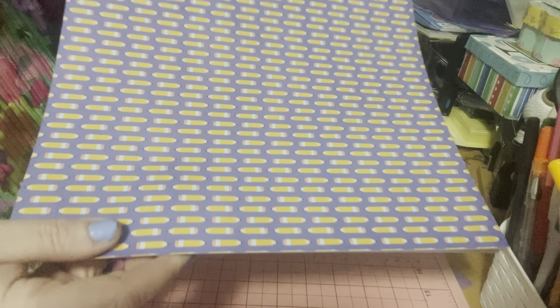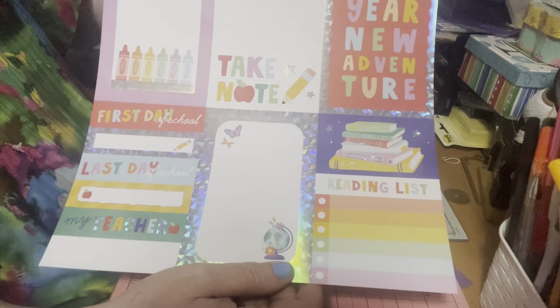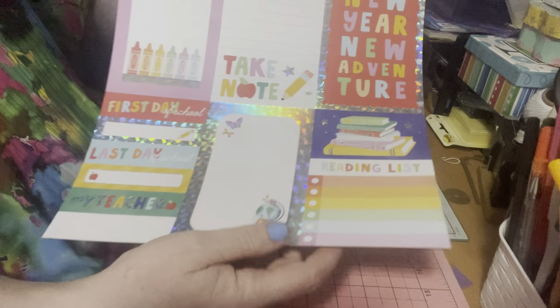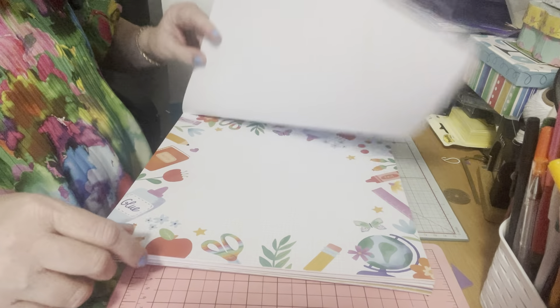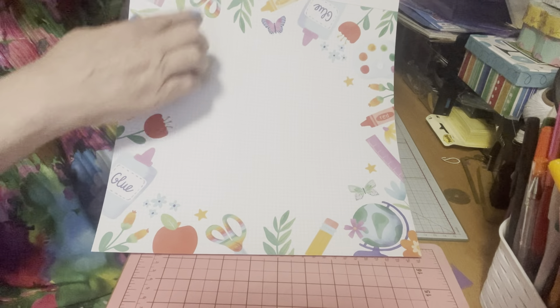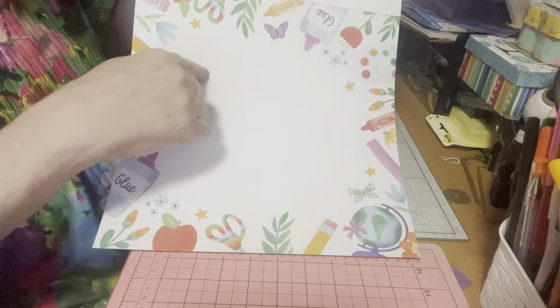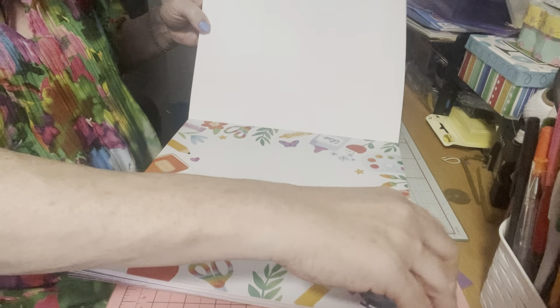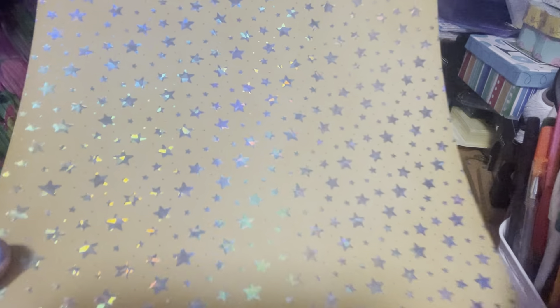Then it has this one with all the pencils, because you know kids go through lots of pencils. Then it has these cut-aparts: 'New Year, New Adventure,' 'Reading List,' 'First Day of School' — how cool is that! Then it has this full page where you could do a scrapbook layout, or cut it out and use different sections — it has the little squares for math. And it has these gorgeous stars on yellow, so pretty.